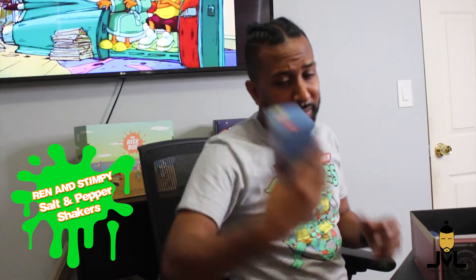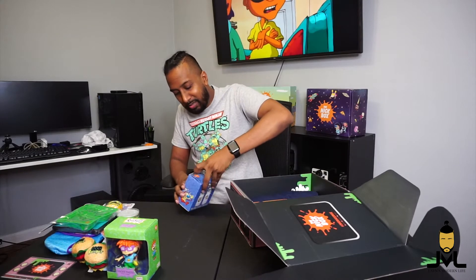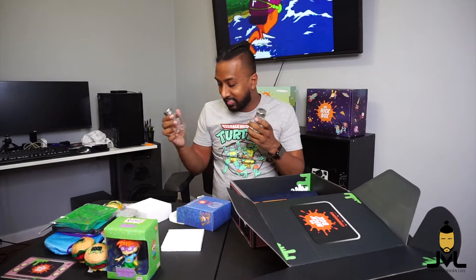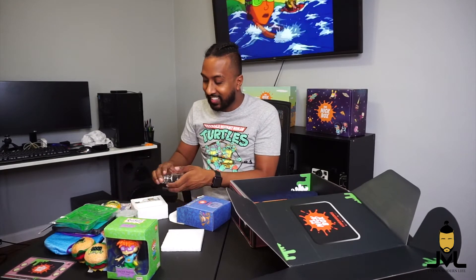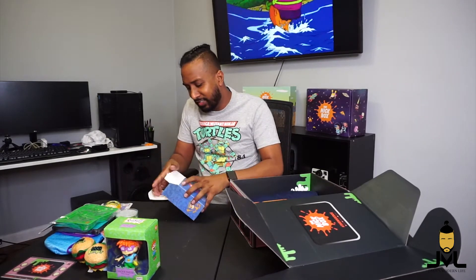We have Ren and Stimpy salt and pepper shakers. From the picture on the front you can already tell what it's going to be. They actually have the S and P on the top so you know which one is which, and you can interchange them depending on which character you want on what. Ren and Stimpy salt and pepper shakers — not bad. It's definitely a kitchen kind of theme going on here. I wonder why they did that for winter, not sure.